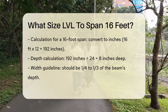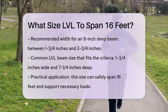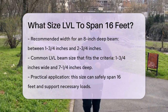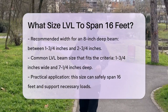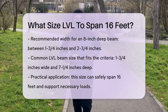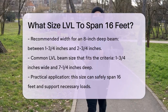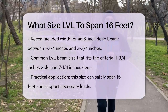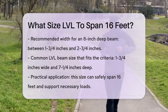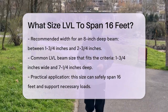For the width, a general guideline is that the width should be about 1/4 to 1/3 of the depth of the beam. So for an 8-inch deep beam, you would need a width of around 1-3/4 inches to 2-3/4 inches. A common size that fits this requirement is 1-3/4 inches wide and 7-1/4 inches deep. In practical terms, this means you would likely need an LVL beam that is 1-3/4 inches wide and 7-1/4 inches deep to safely span 16 feet.